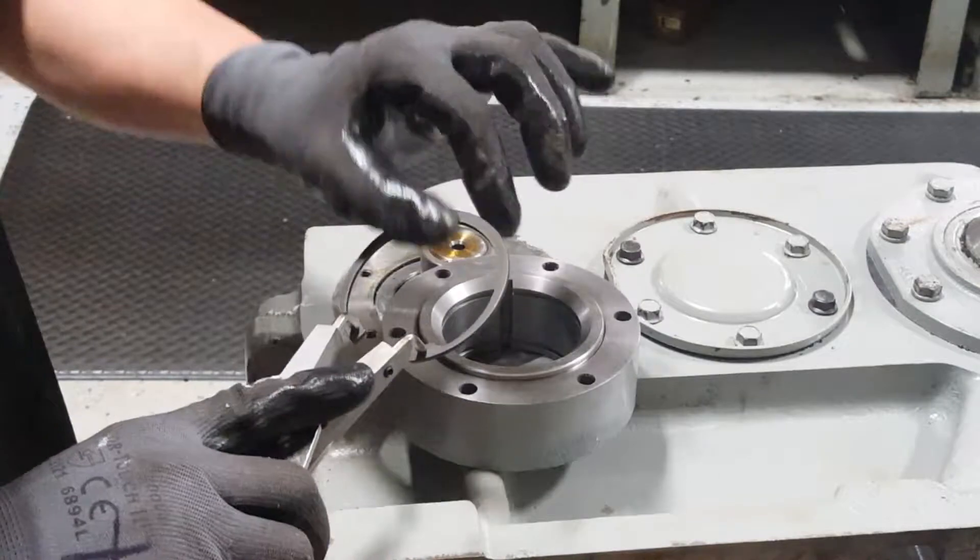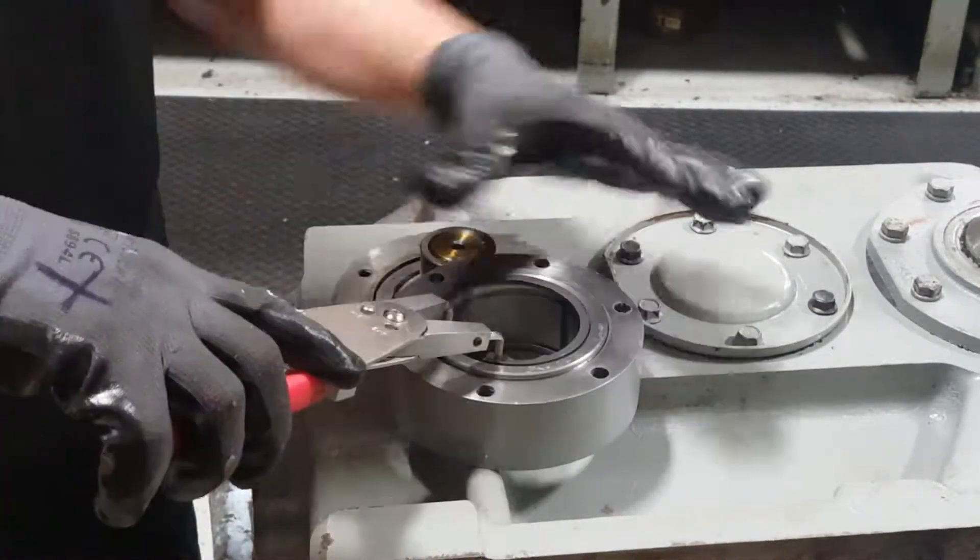Before we put the housing inside, place the thick side of the snap ring inside of the keyway.